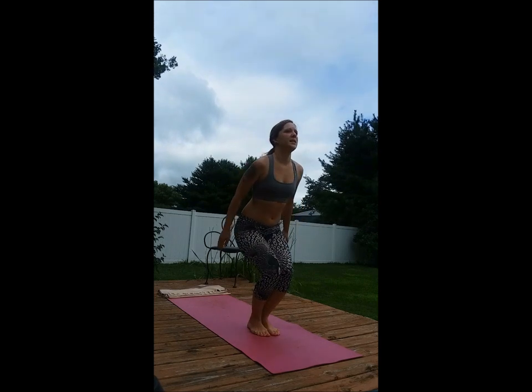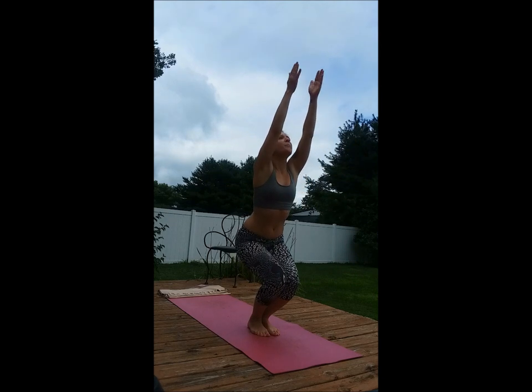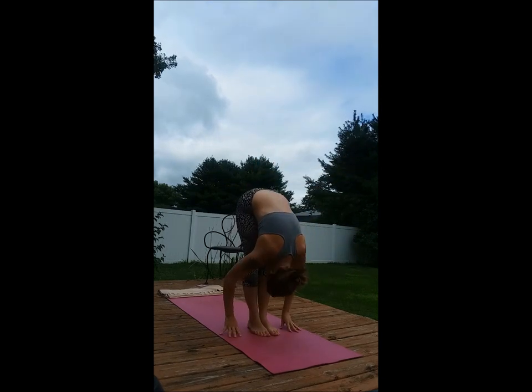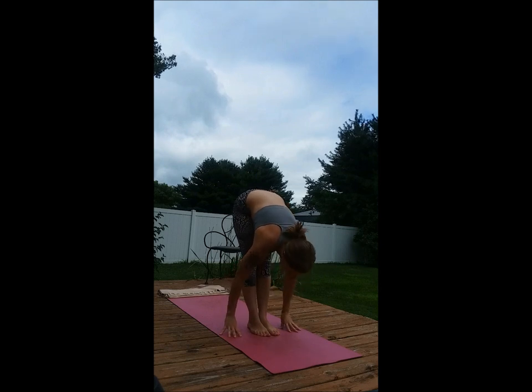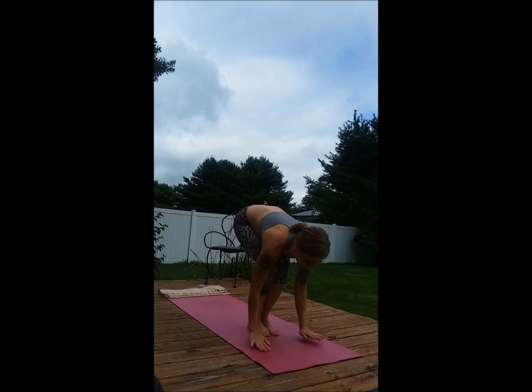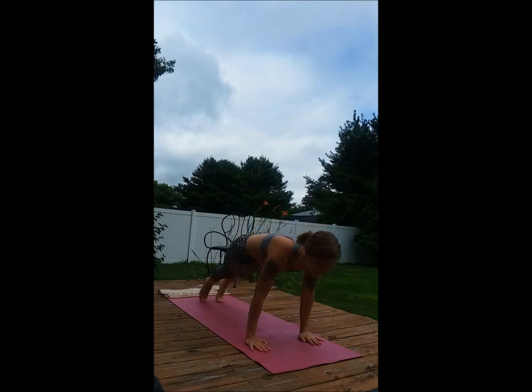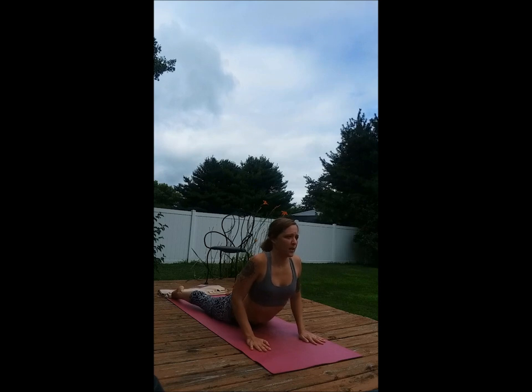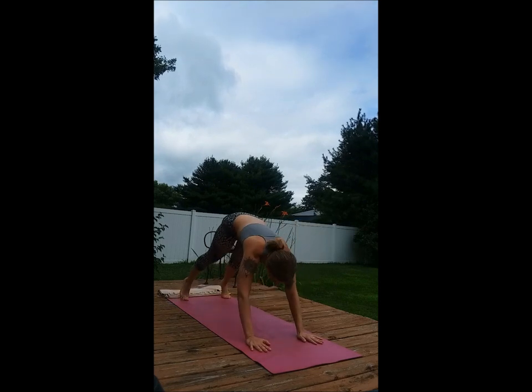Version B. Bend the knees. Inhale, arms up. Exhale, forward fold. Inhale, hands to the shins. Exhale, bend the knees, step back, lower. Inhale, gentle cobra. Exhale, downward dog.